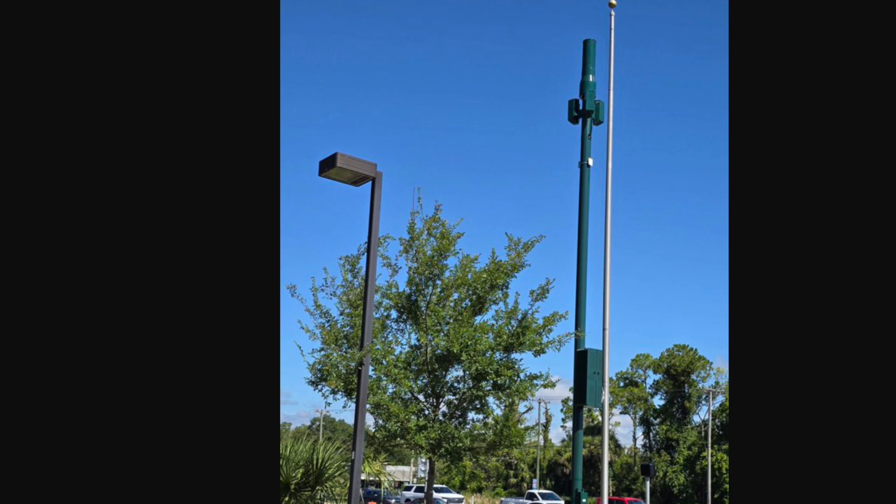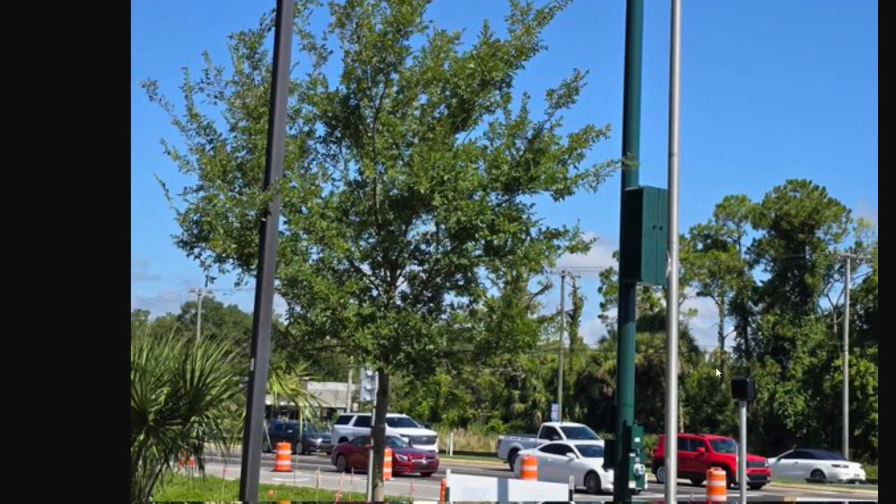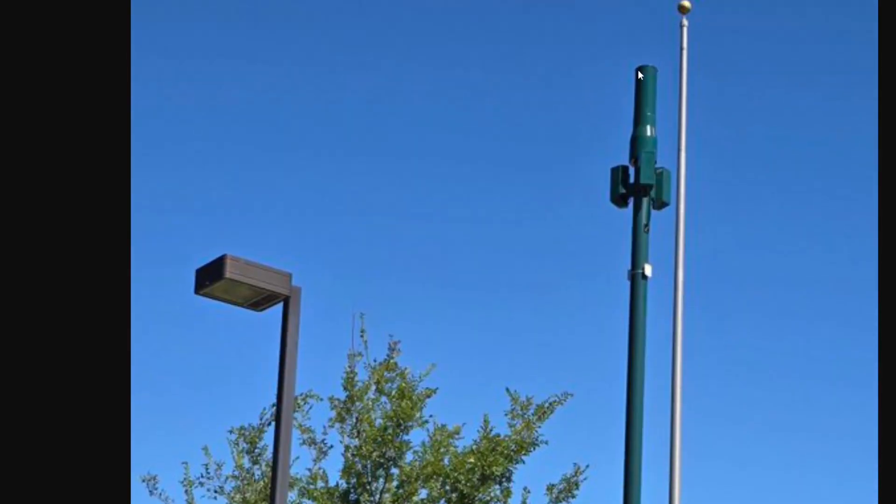What Verizon did was construct this pole, which appears to be on a street. Sliding down the image, you've got the power box at the bottom and the radios in a little cabinet on the right side of the pole. There are probably three radios in there — a low band, a mid band, and a CBRS radio, which is typically what Verizon does. At the top you have the antennas — that little canister thing.